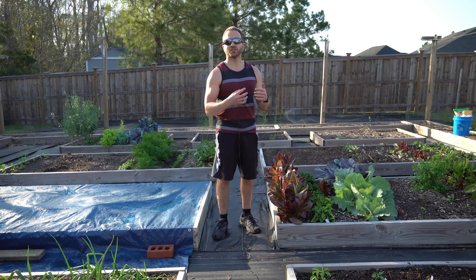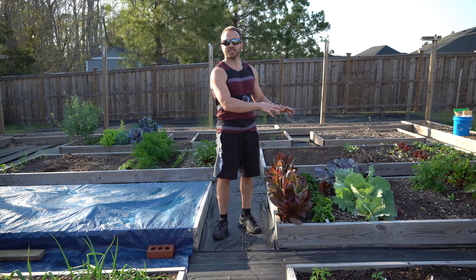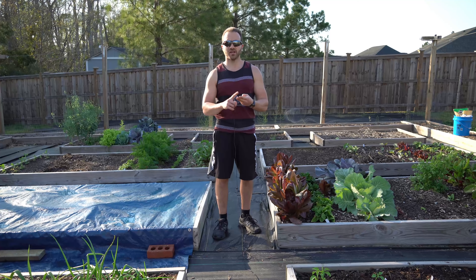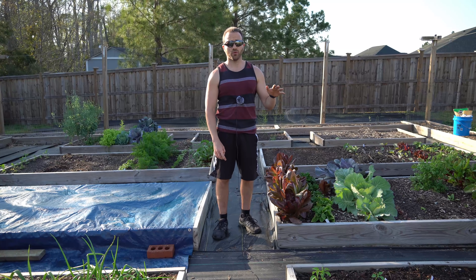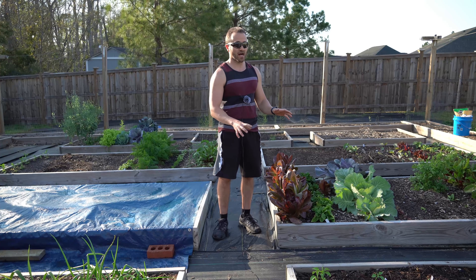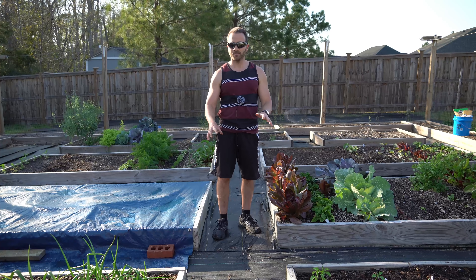Now, if I were to walk into Lowe's and right next to the pressure-treated 2x8s they also had 2x8s of redwood, cedar, and cypress, I would happily go with those if they were readily available and for roughly the same price. Redwood, cedar, and cypress are all naturally rot-resistant woods, so they're actually a really good option to make a raised bed out of.